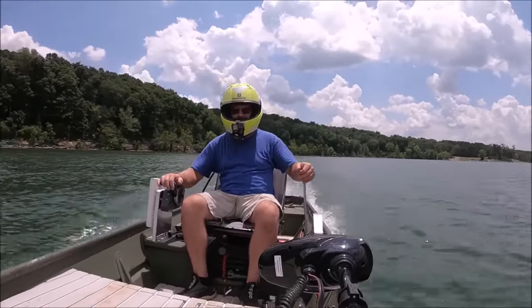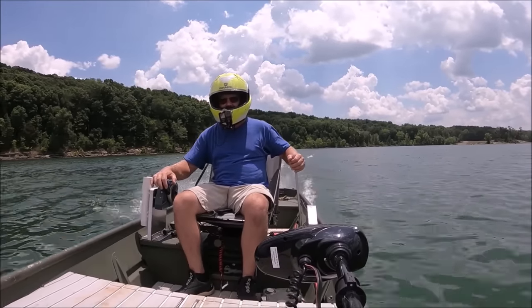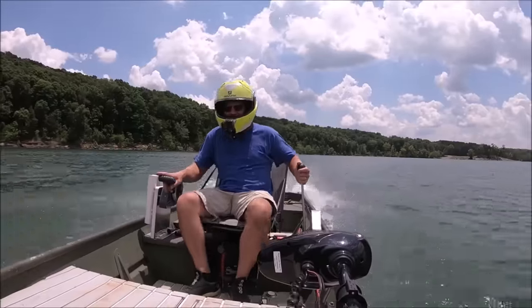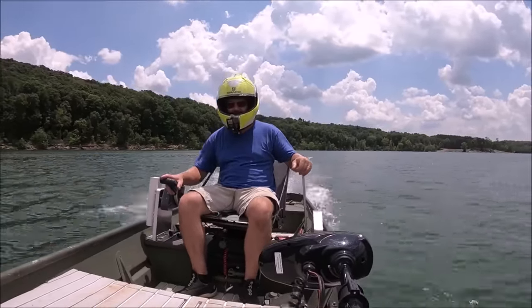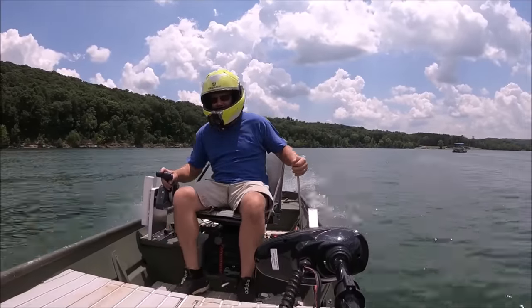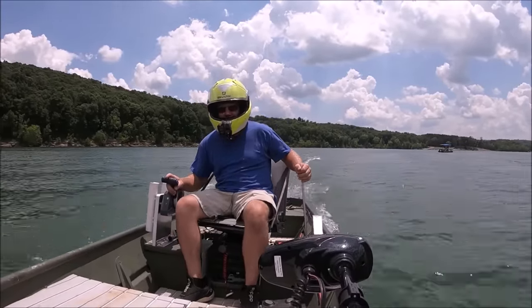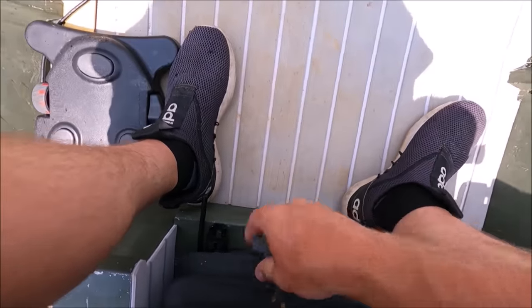A little choppy out here today for this buggy. Need to adjust our seat — it's a little soft. Big wave. Before we get going too much I'm gonna adjust this seat. Alright, let's try again.